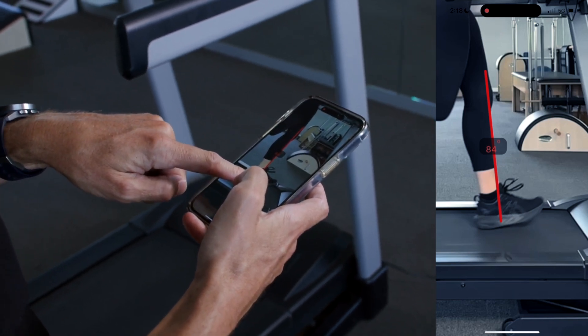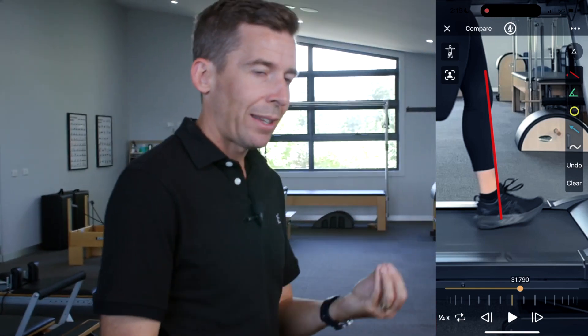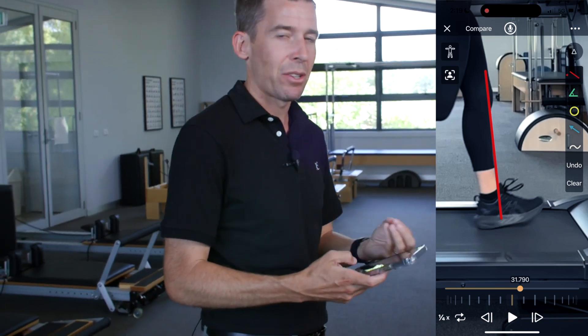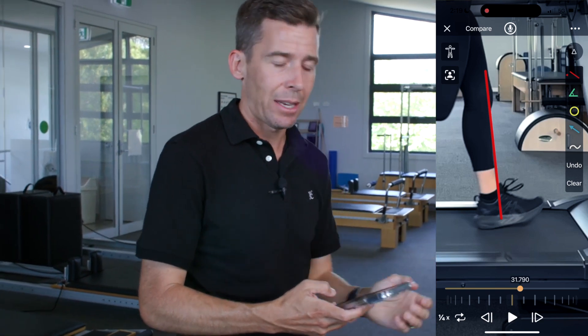This is a great tool we use because we can use this line as a shortcut. One of the key faults we see runners do quite commonly is that they will land a long way out in front of their centre of mass.